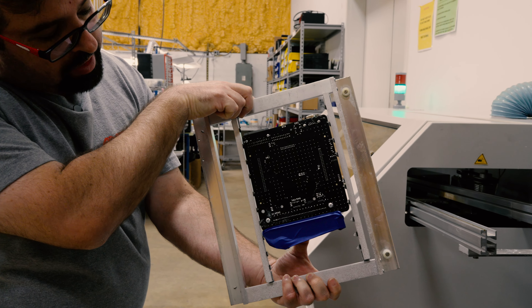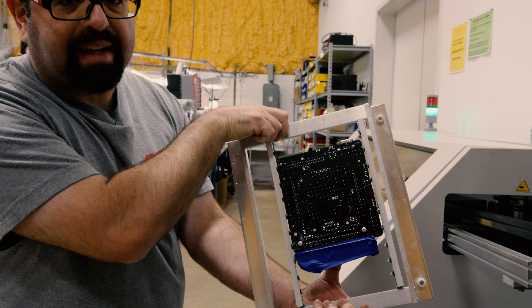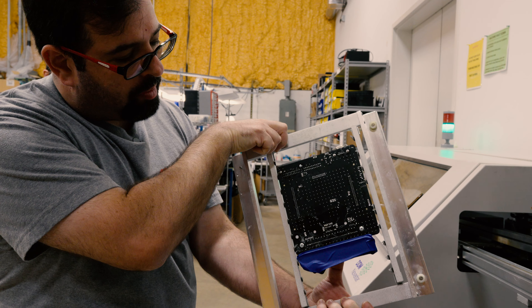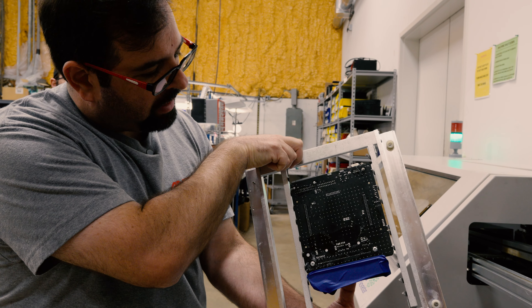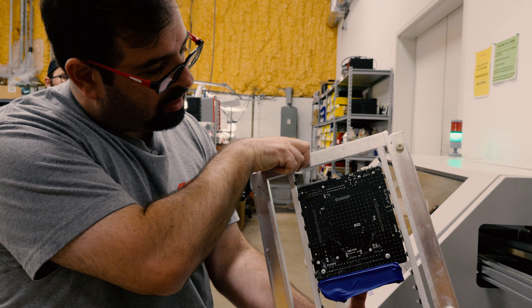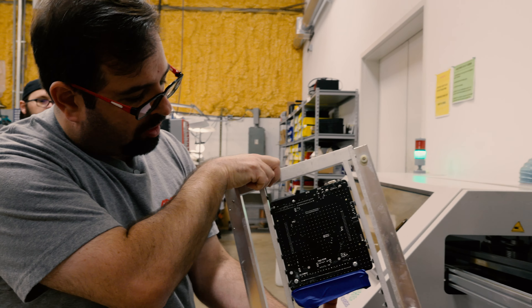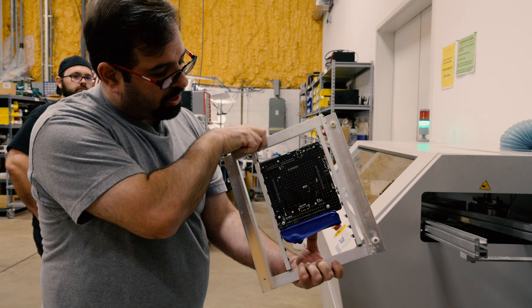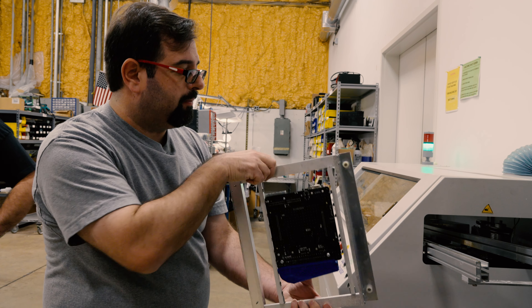You can see that blue tape — that's protective because there's a plastic connector there. That little bit of tape is all the insulation required to protect the connector so it doesn't get burned. The next step is that it'll go to one of our techs and they'll clean it up and make it look awesome, shiny, and perfect, doing any handwork that's needed.